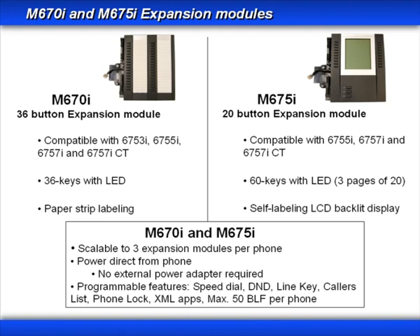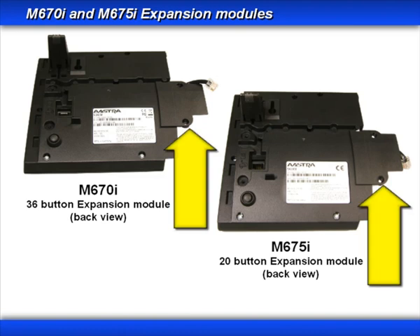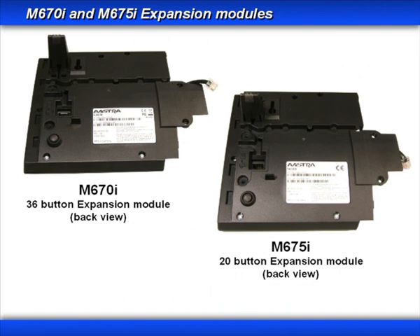All of the keys on the expansion module are programmable, so anything you can program on your phone, you can program on an expansion module key. One quick note: you can only have a maximum of 50 BLF keys, or Busy Lamp Field keys, programmed per phone. Both expansion modules have an overlay bracket used to mount the expansion module onto the phone. The cable on the expansion module is the cable that will plug into the expansion module connector on the phone.